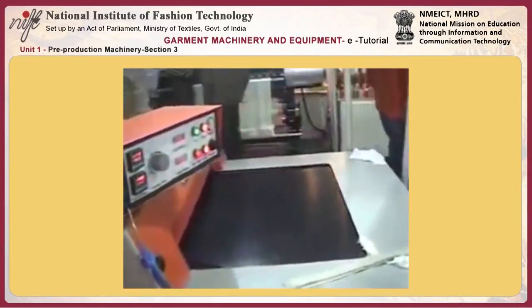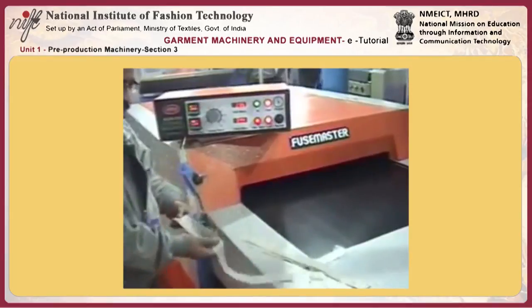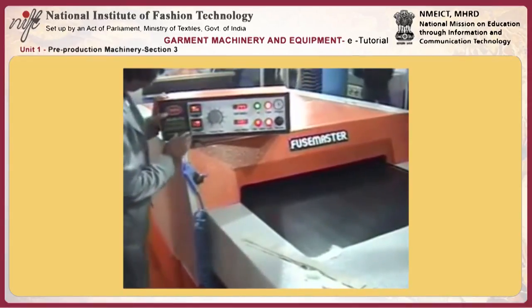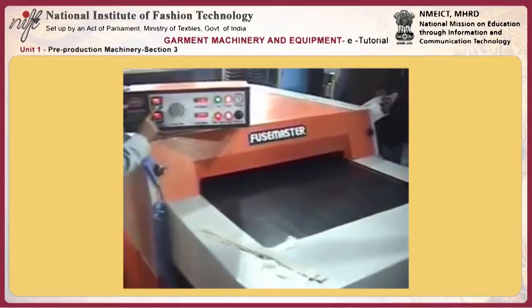This machine is basically recommended for top fuse, more recommended for jackets, and for high productivity. This is a totally automatic machine where the belt cleaning system is automatic from both sides, dramatically controlled with a maximum pressure of 9 bar and a temperature of 200 degrees, fully automatically controlled.